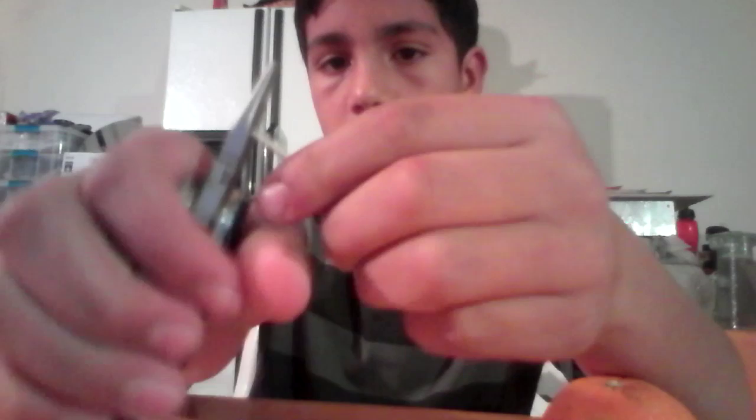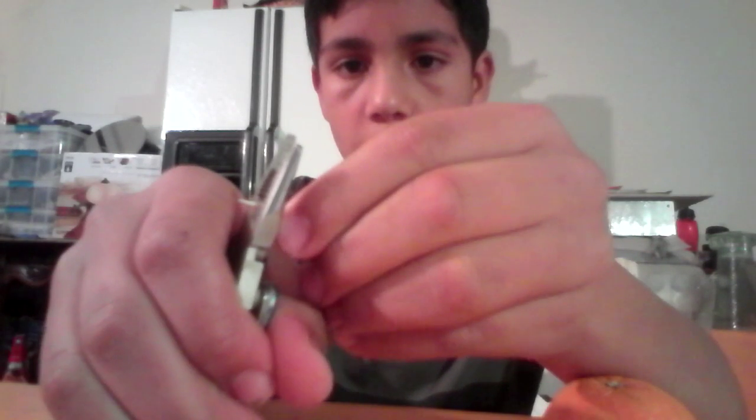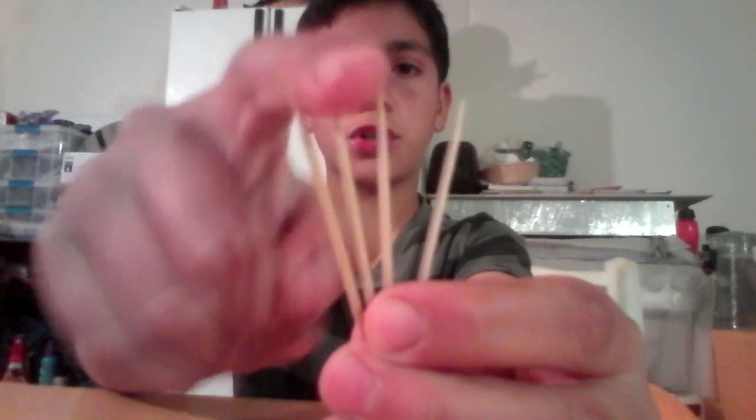The way to make the ammunition is to get a simple toothpick. As you can see I have the double-sided ones — sharp and pointy on both ends. You're going to get some cutters or scissors, whatever you have, and just cut a small piece off so there's only one side of the pointy part. Now you can pull that off and basically you have made your own ammunition or arrows for your crossbow. See, there's four of them, all sharp.